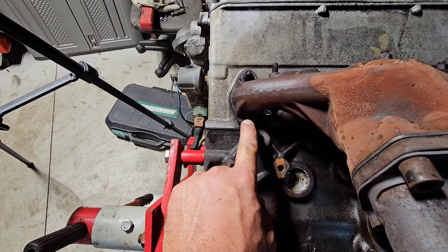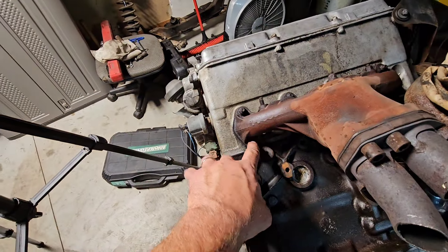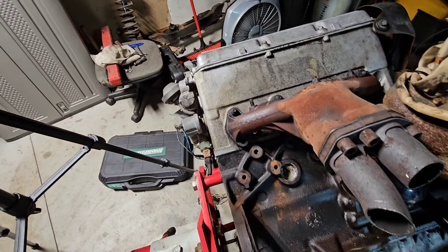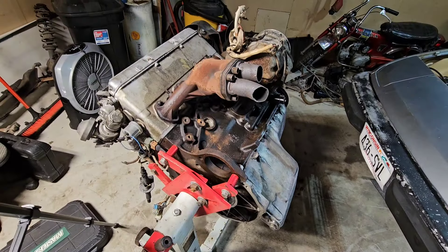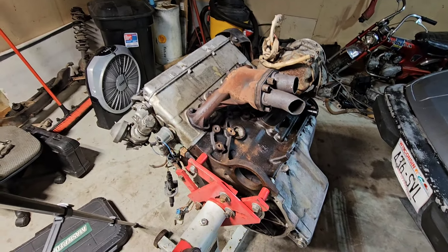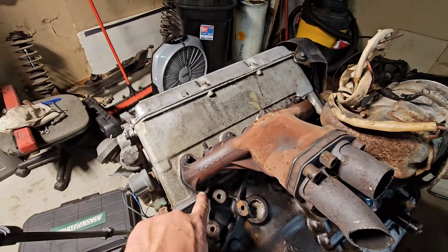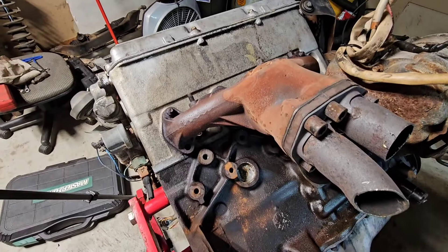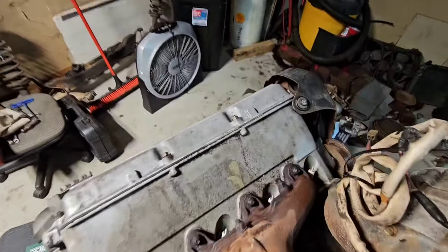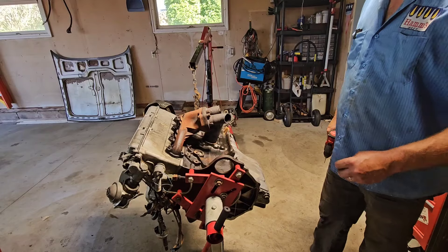I think before we take this exhaust manifold off we will try to drill this broken stud out. Reason being, I could use this manifold stud as kind of a guide because my extractor kit comes with some kind of a guide that'll actually slip into the hole and center the drill bit — that'd be nice, since I can never drill a straight hole ever. I should also state that for the last couple weeks I've had this motor laying on its side and I have repeatedly soaked that stud with PB Blaster. I've actually soaked pretty much everything.